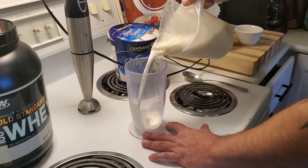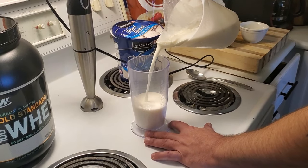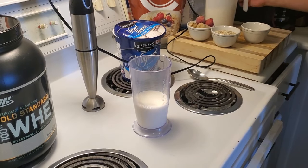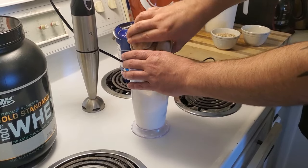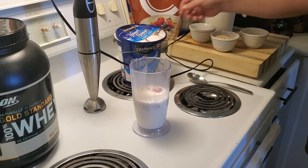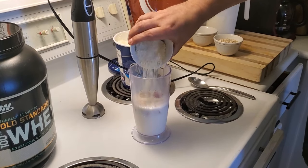Just going to add a little bit of milk to our lovely mixing cup. Then we're going to add strawberries and bananas. We're going to add some protein powder next.